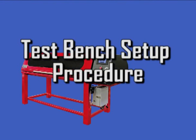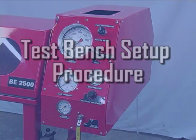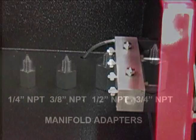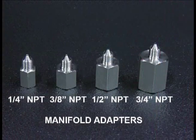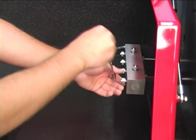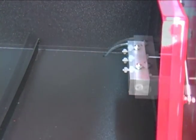Setup for the product being tested is identical for both the manual and the electronic test benches. The test manifold has six outlets, and each outlet requires a special high-pressure coned adapter. Do not attempt to insert any other fitting in these outlets. Adapters are available to accept 1/4, 3/8, 1/2, and 3/4 inch male NPT hose fittings. Remove the manifold plug from the manifold and replace it with the proper adapter for the hose and fitting being tested.